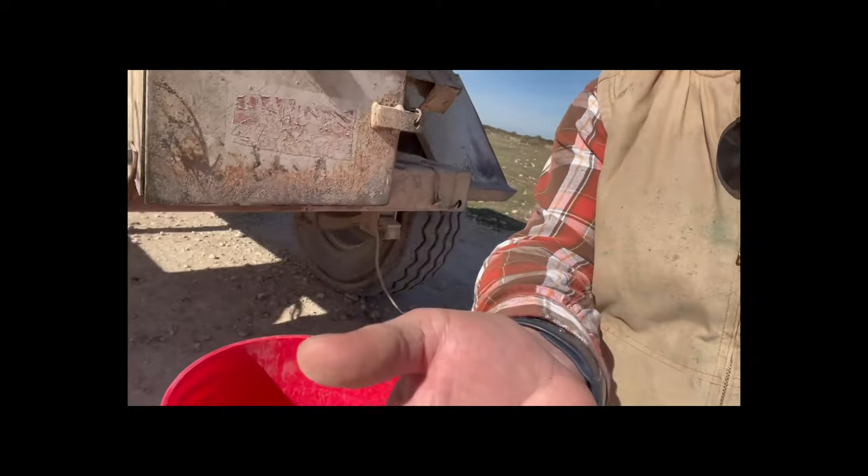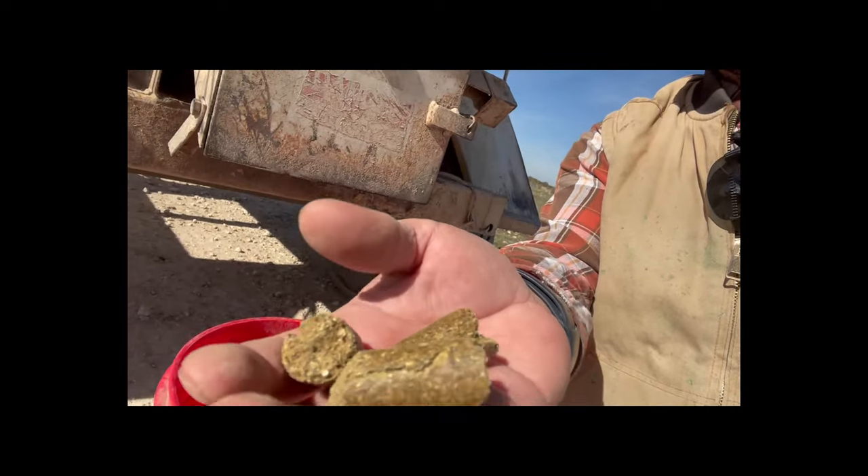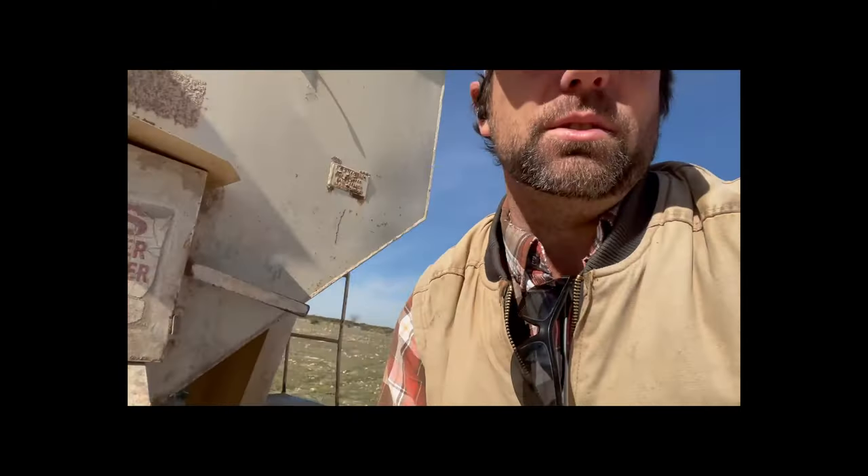Hey everybody, welcome to another on the ranch. Today we're going to be talking about cake — specifically the machine we use to put cake out for our cows. These little cake blocks are what we use to help supplement our cows, especially during wintertime when they don't have a whole lot to eat. You'll probably see some overhead shots that look a little green — we got some rain and snow not too long ago so it's greener than usual.